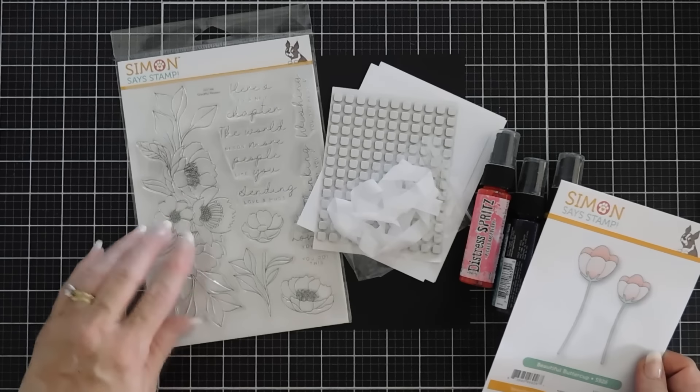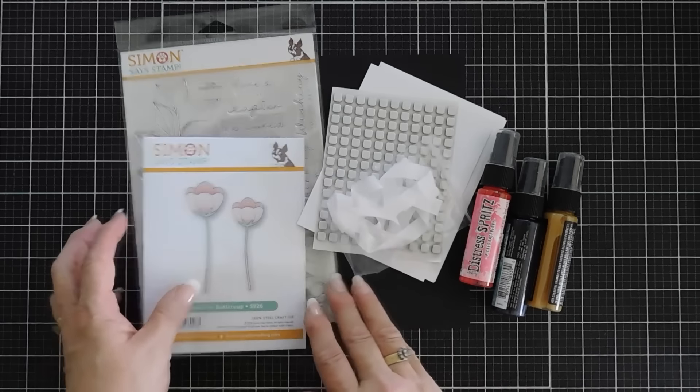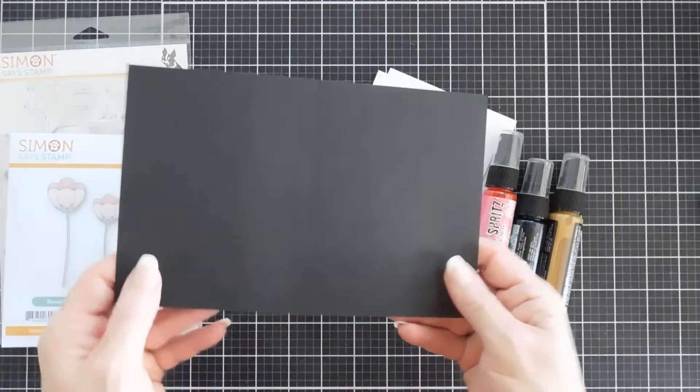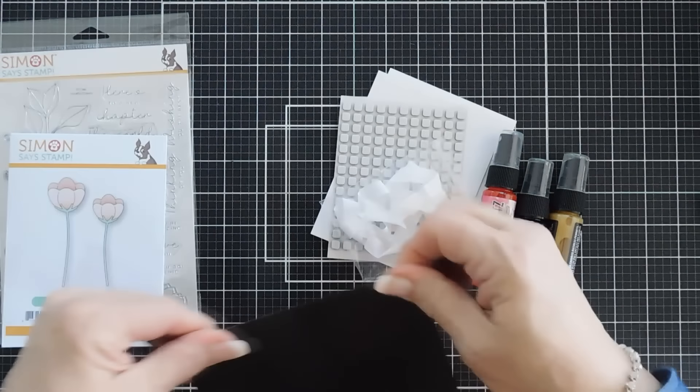For my greeting, I'm going to be using the Graceful Flowers stamp set. And then for my card base, in the kit this month there was a black A2 card base that's pre-scored. All you have to do is fold it in half.